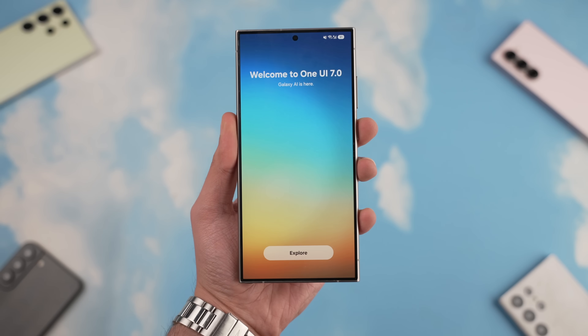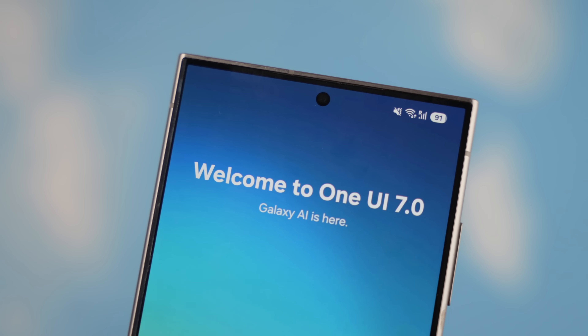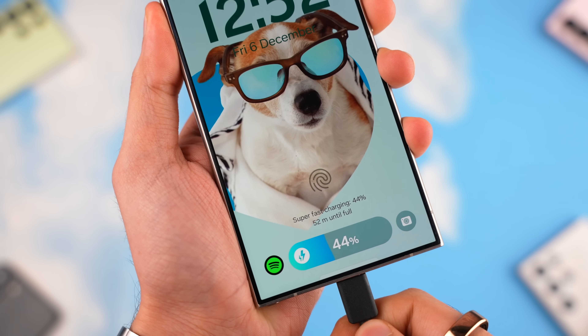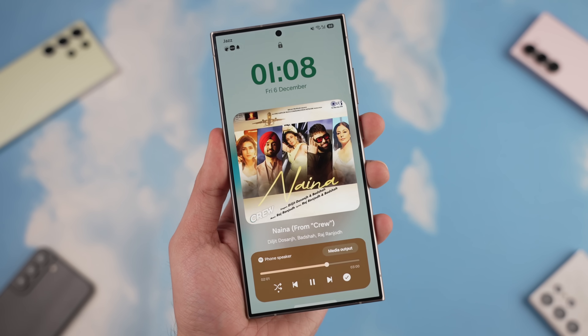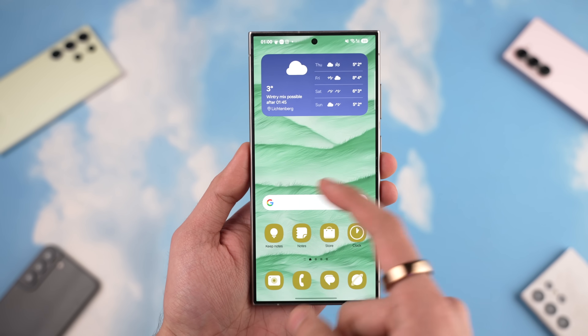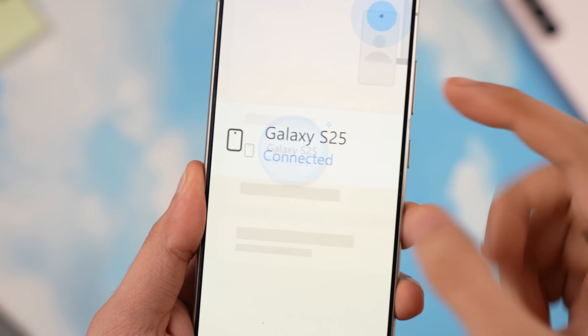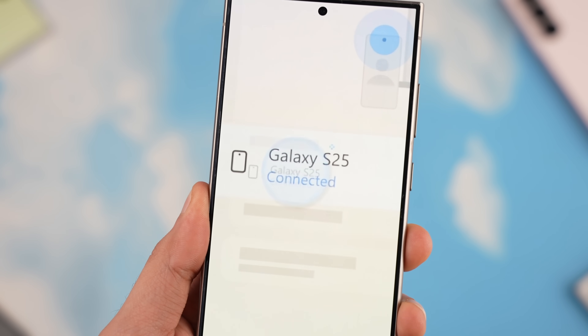It's been 24 hours with Samsung's long-awaited One UI 7.0 official update. It's time to take a deeper look at everything that's new with Samsung's next-gen software that we're also going to see on the Galaxy S25. I spotted a mention of the S25 within One UI 7.0.